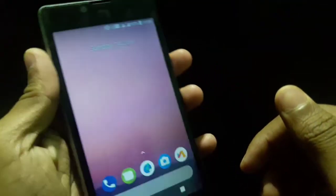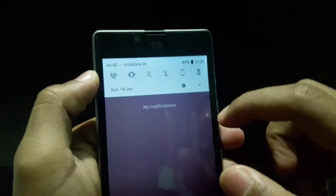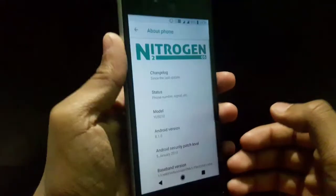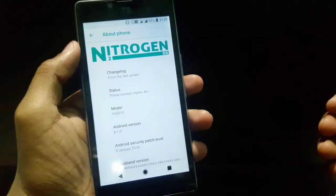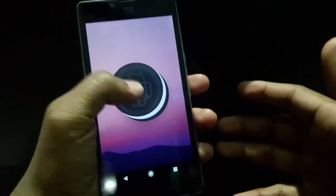So here you can see this ROM looking quite light and good. Let's go to the Settings and show you the About Phone section. Here you can see Nitrogen OS Android 8.1.0, which is the latest Android.